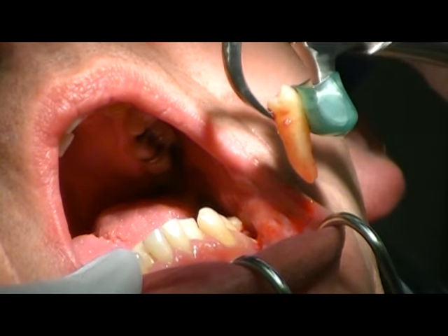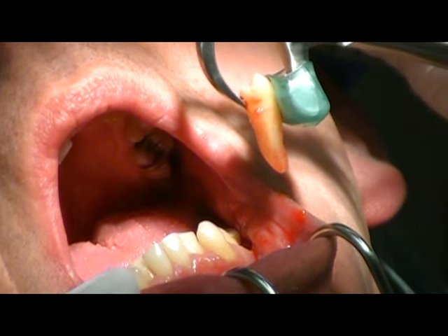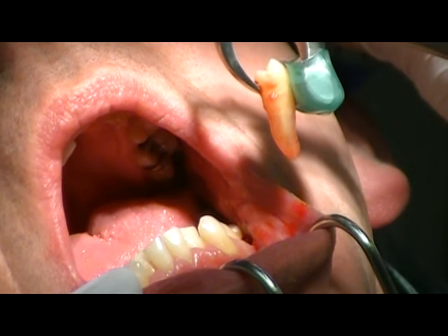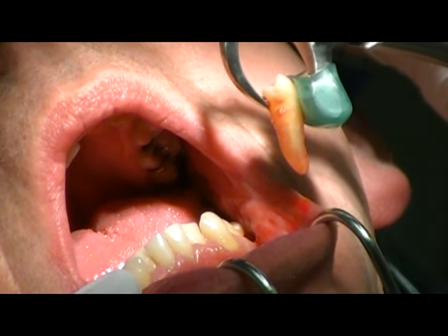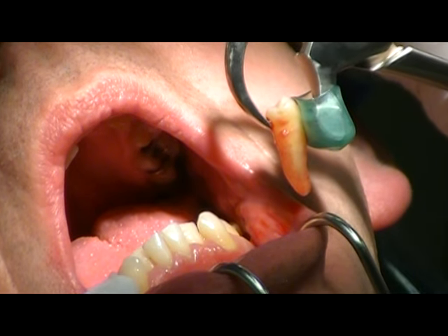So we just took a tooth out that's very long on a mature person with very, very little effort — no arm strength at all, a simple rotation. The key to success is taking your time. It may take a minute or two using the physics forcep to remove the tooth, but it's as atraumatic as you could possibly get.